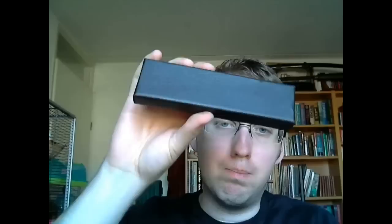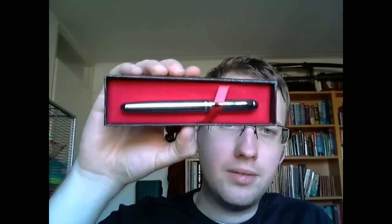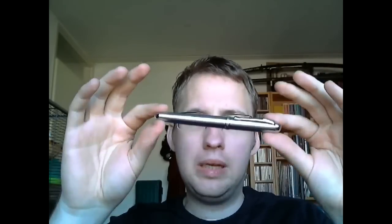Hey there! Today we're going to talk about a pen that came in this box. It's an interesting box, has some texture — pretty much just a cardboard box. And out comes this pen, the Jinhao X750. It comes in a bunch of versions and finishes; this is the stainless steel finish. I'll cover the parts of the pen, tell you what I like about it, what I don't like about it, and I'll do a writing sample.